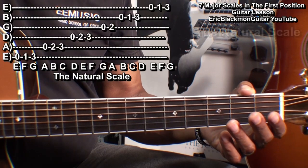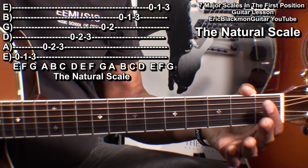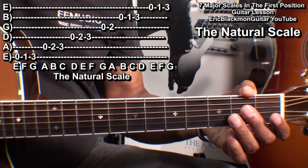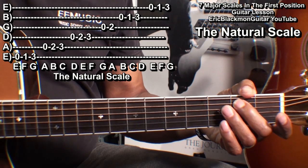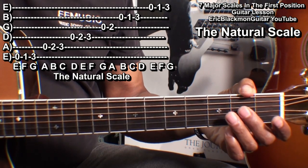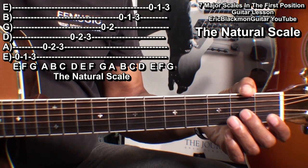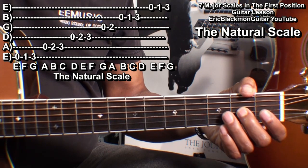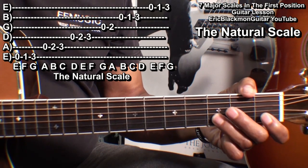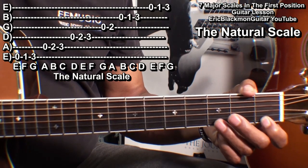To play the natural scale, we'll start with the low E string: open, one, three. The A string: open, two, three. The D string: open, two, three. G string: open, two. The B string: open, one, three. And the high E string: open, one, three.